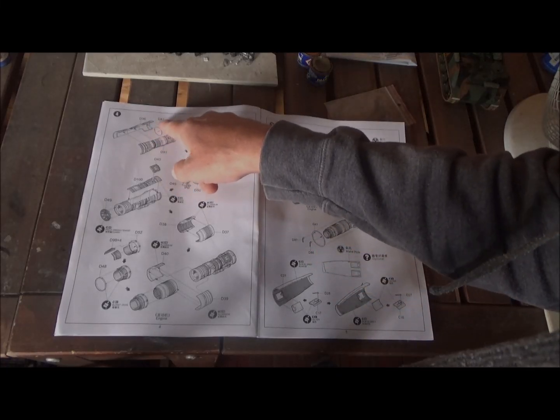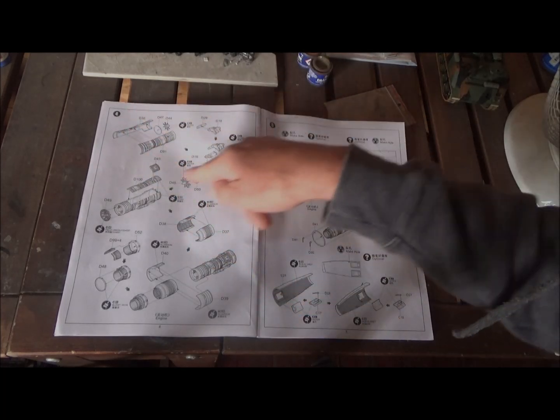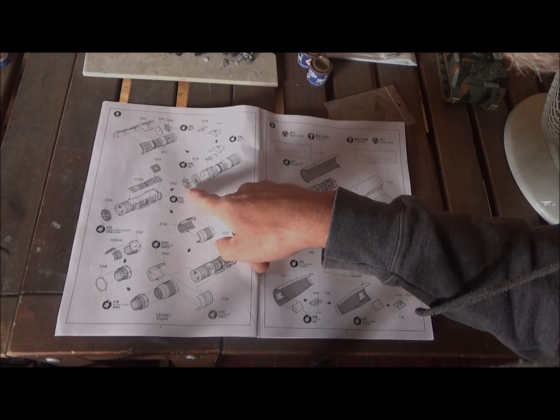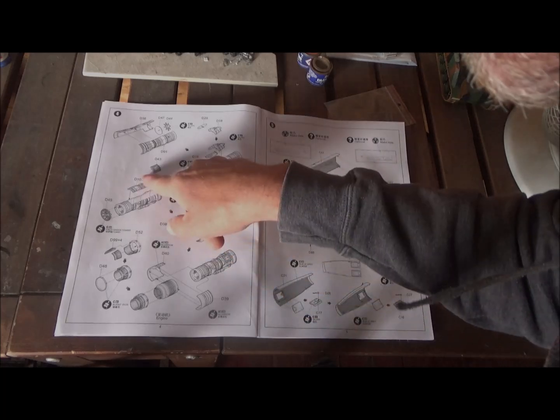Now we're at number four, building the engine. We have the fan and the two engine halves. We put that together, then get the compressor fan on the other side and an intake part with an extra part that goes on there. Then we're building the exhaust and putting the engine into the rear fuselage part. There's a ring and a couple other small pieces that go on there.